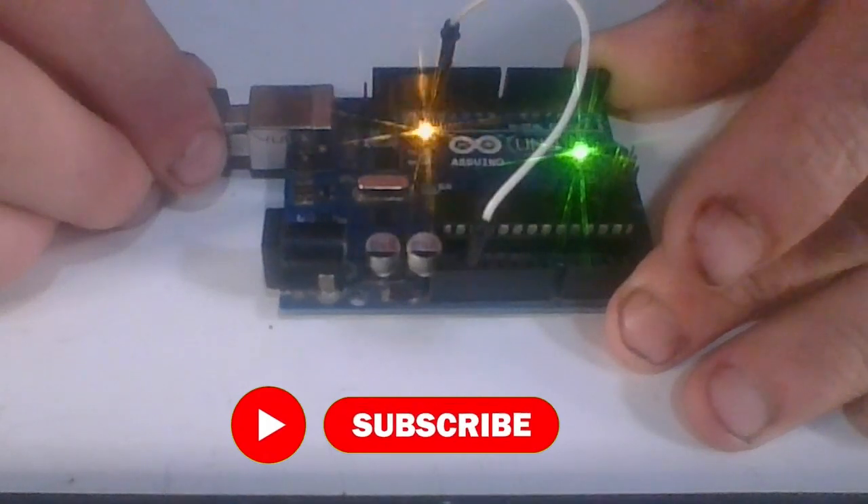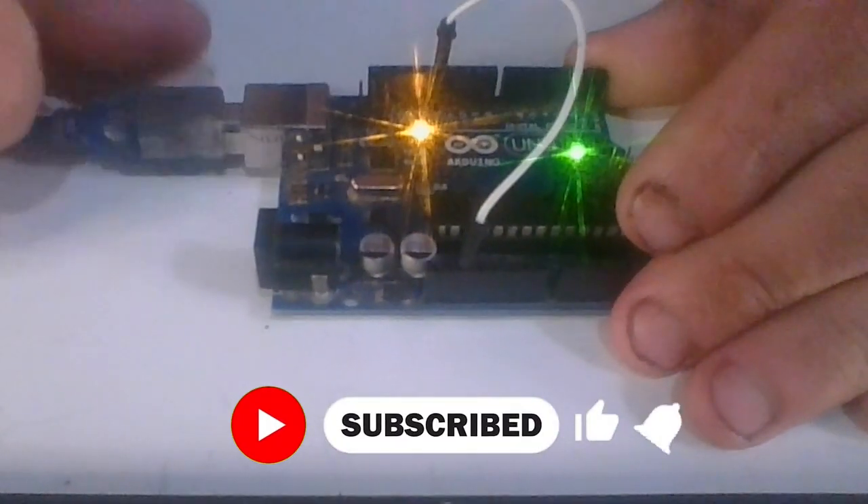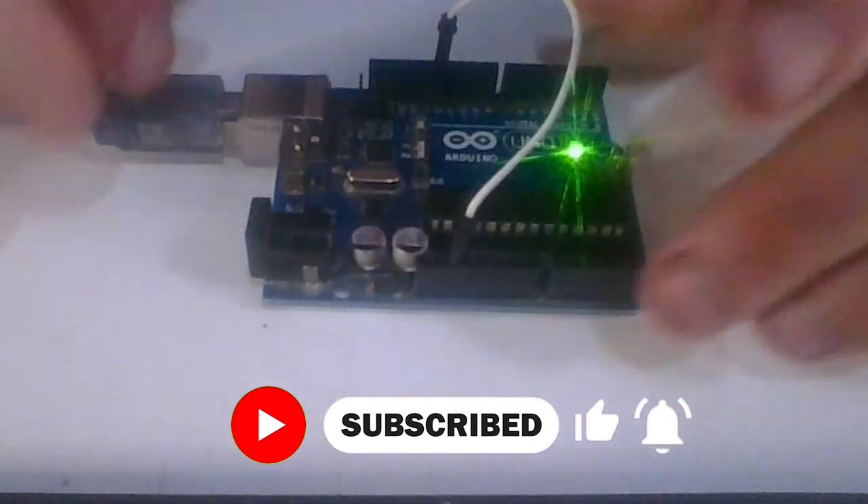Those are two methods on how to restart the Arduino. If you enjoyed this video consider giving it a like, if you have any questions comment down below, and if you want to see more content like this consider subscribing — I cover everything about the Arduino. Thank you guys, have a good day, bye.